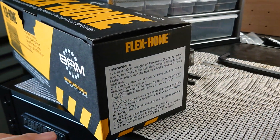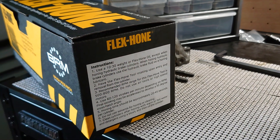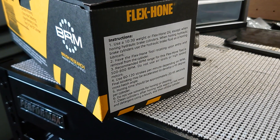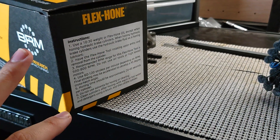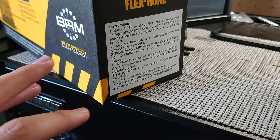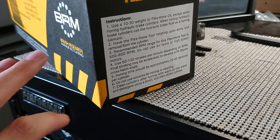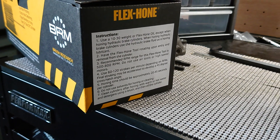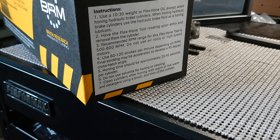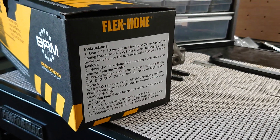It even says on the box you're gonna need some thick motor oil or Flexhone oil if you've got that, but just motor oil will be fine. You're gonna need a drill — preferably an electric drill — they don't want you using a pneumatic drill or anything too high-powered. And you're gonna need a little bit of hand-eye coordination; it might take a little practice, but there's definitely a technique I'll show you.